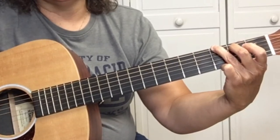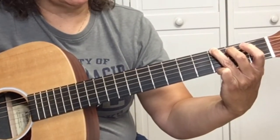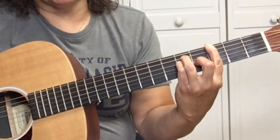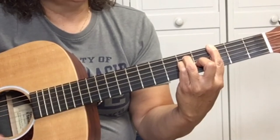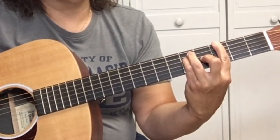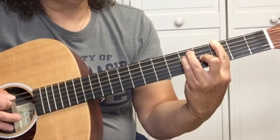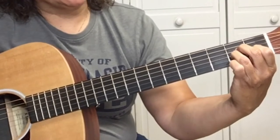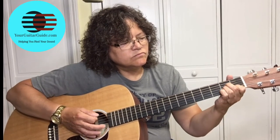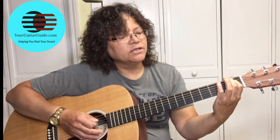Then you play the G chord. Make sure your fingers are ready so you can get to the next chord. You could also play a bar chord — still a G — whichever is easiest for you. Then we're going to pick the G on the third fret of the sixth string, then the open A string, and then play the A minor. After you strum the A minor, you're going to pick one, open A string — one, two, three.